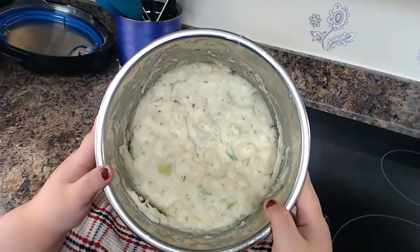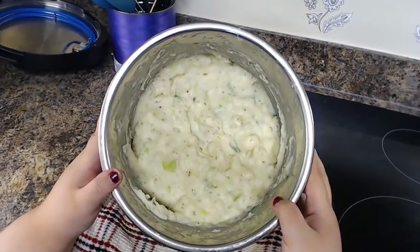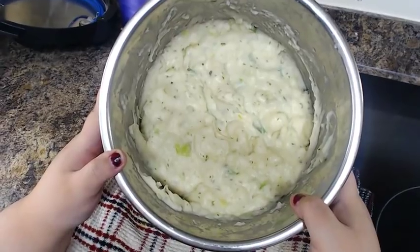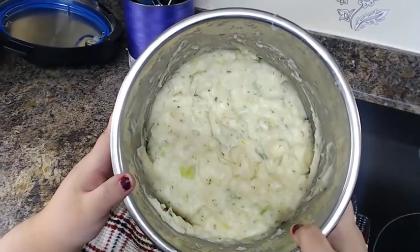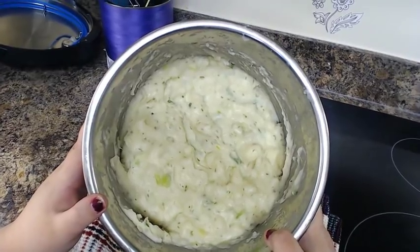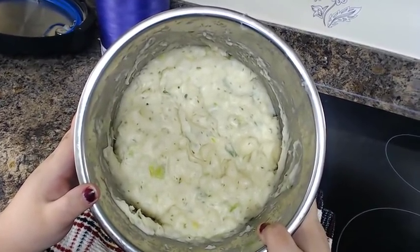And there you have it — easy creamy herb mashed potatoes. We're going to have this as a side dish tonight and I'm going to repurpose it for another meal tomorrow. The recipe will be in the description. If you like this video give it a big thumbs up, comment and subscribe, and I hope you all have a wonderful day — bye for now!